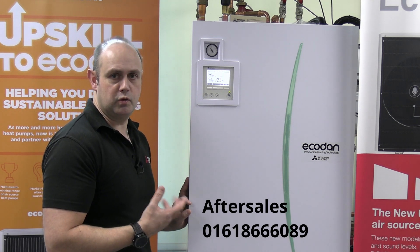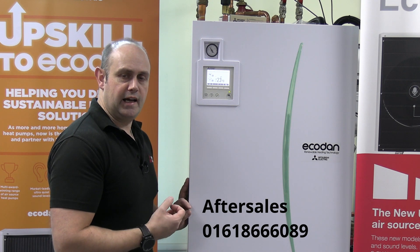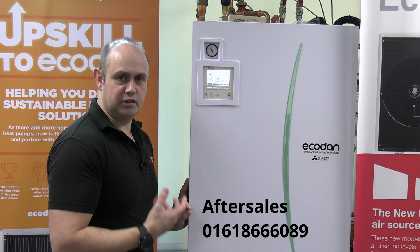If you've gone through that process of working your way throughout the pipework and you can't see any issues with it, and the pump speeds all seem to be correct, and you're still getting this issue, please do phone the after sales and we'll go through some other potential ideas.